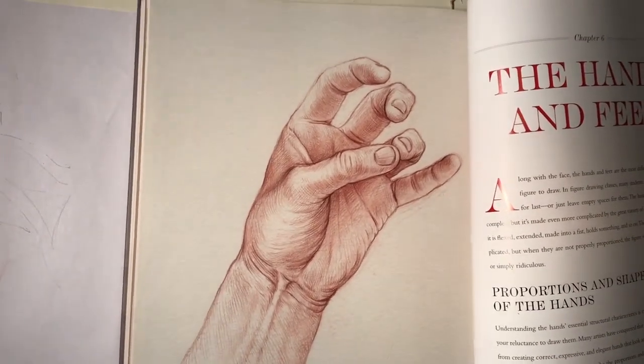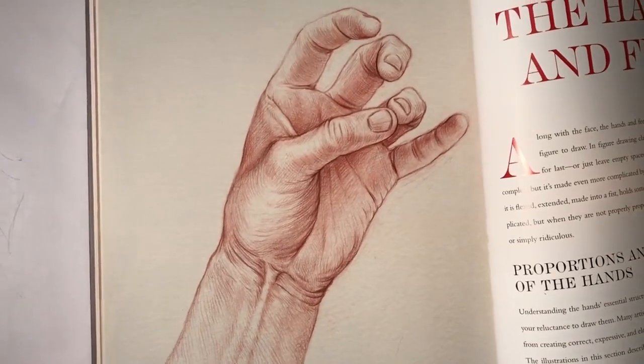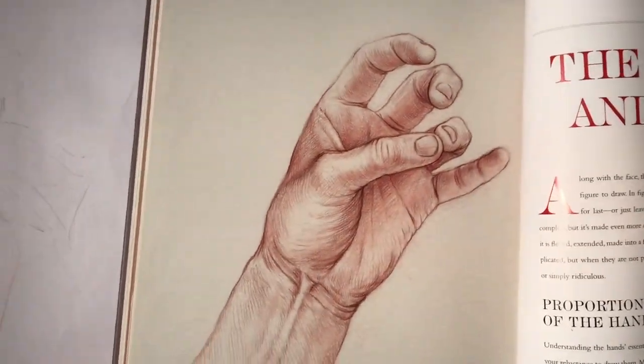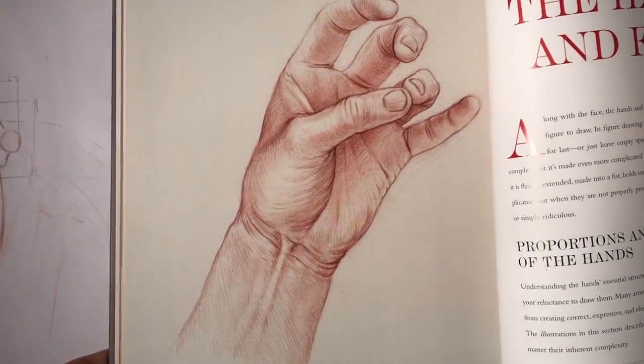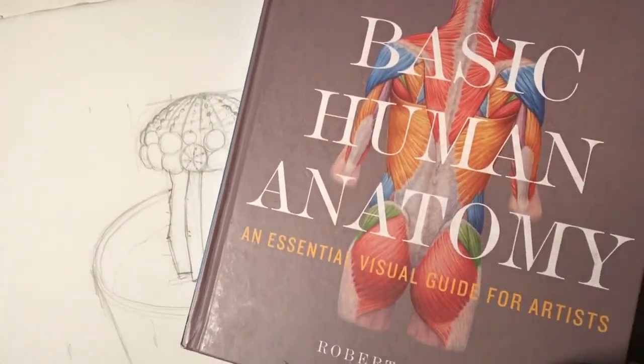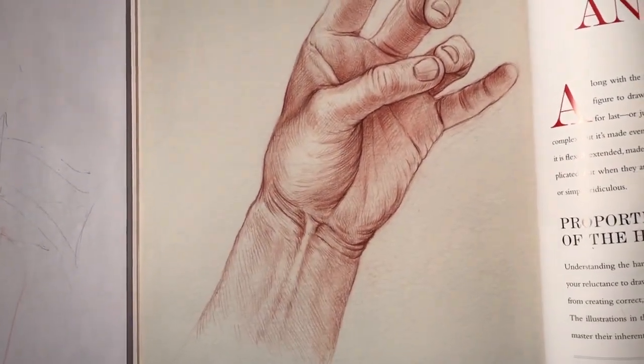Dear followers, I received a message of interest from one of my followers about hands. In my book 'Basic Human Anatomy,' I have a chapter dedicated to the hand.